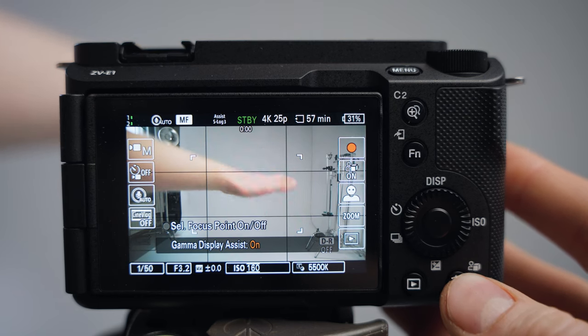Another cool thing to experiment with is monitor brightness. In the toolbox, go down to number seven — Monitor and Monitor Brightness. You can change it to sunny weather mode for a really bright display, though it consumes more battery. I often have this on but sometimes not — it's totally up to you. And that's how I set up the Sony ZV-E1.